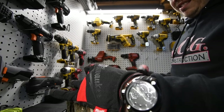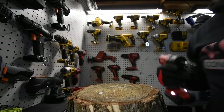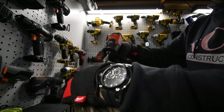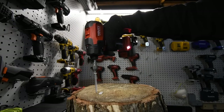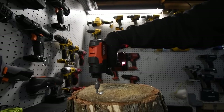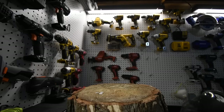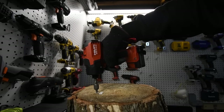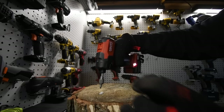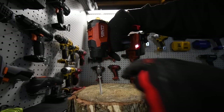We'll do another one. Let's skip this one a little bit and see how well it performs. That didn't even ruin the coating at all. Wow, that destroyed the Phillips part of the screw.